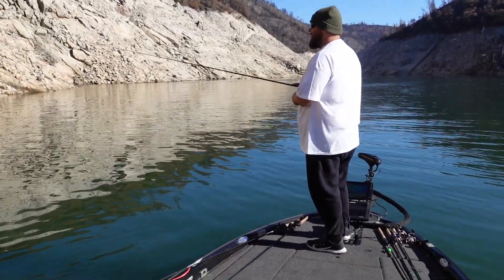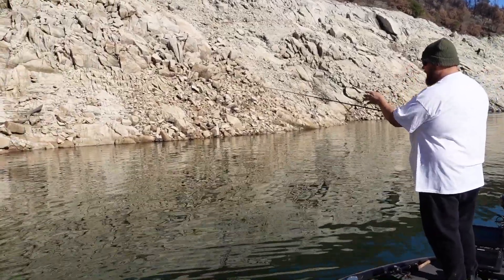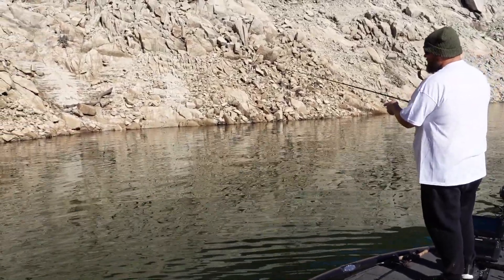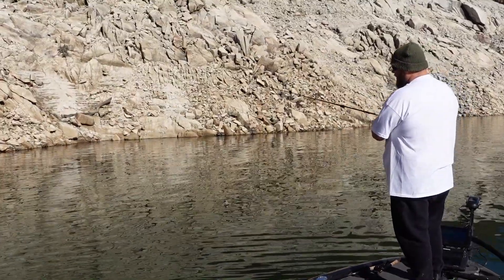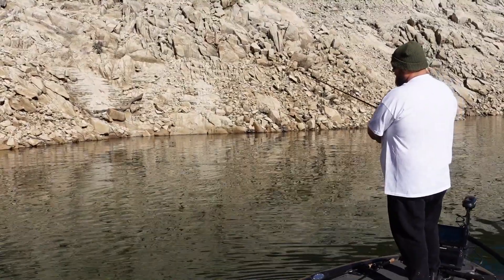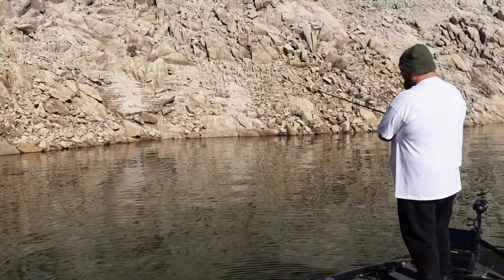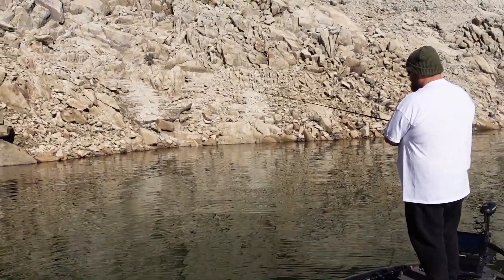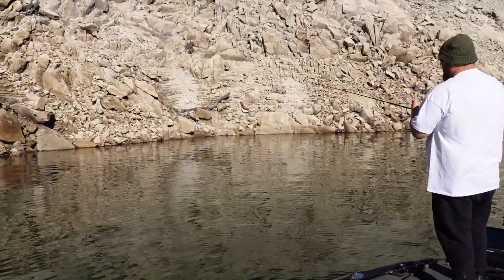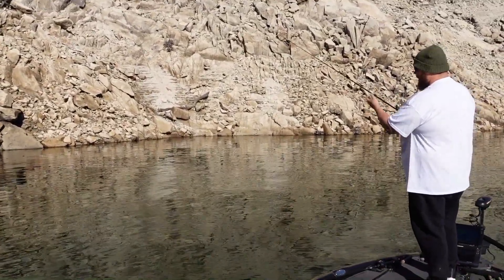Let me show you how I work this thing. I toss it out there, let it hit the bottom — I see my line goes limp, I know it's on the bottom. Once that happens, I give it one pop, let it hit the bottom, watch my line — it's sinking, going to slack. Pop. You want to do this consecutively: once you see it stop sinking, give it a pop. Work it just about all the way back to you, going shallow and working back. Right now I'm probably 20-plus feet and working it back, starting in like 5 to 10 feet.